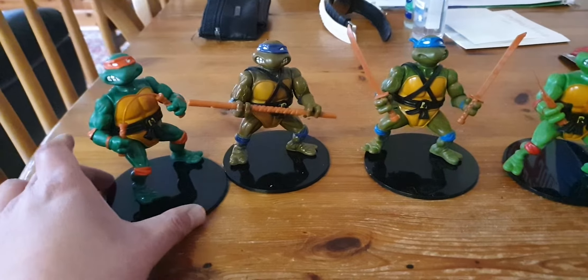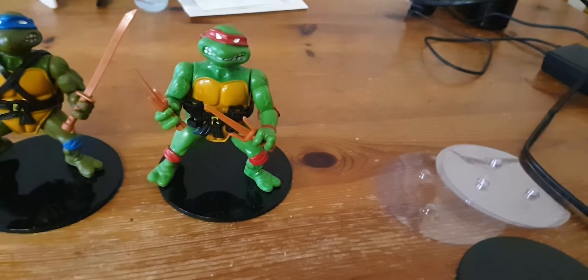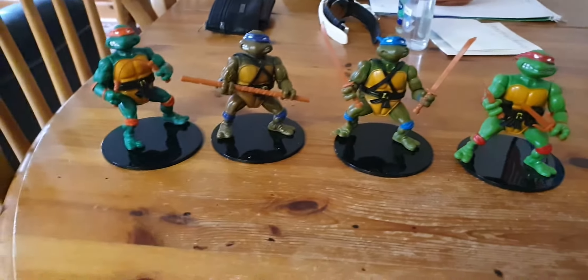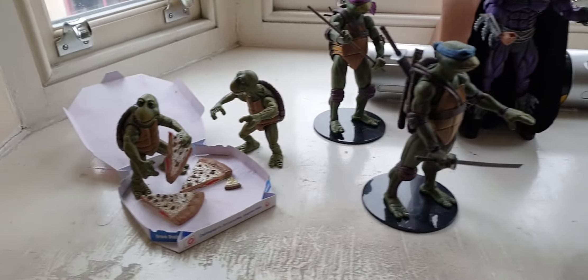My hand is a bit dodgy, but everything else — it's all from the stands I got from my other NECAs. They work with these NECA stands.